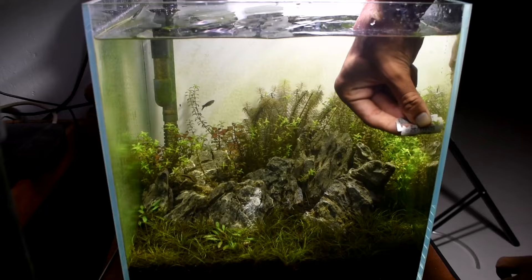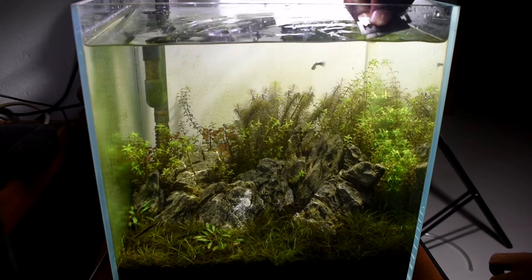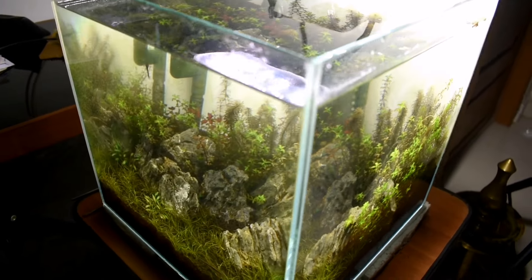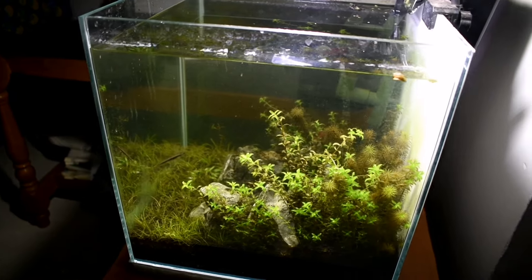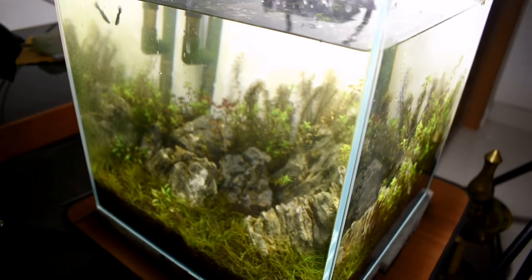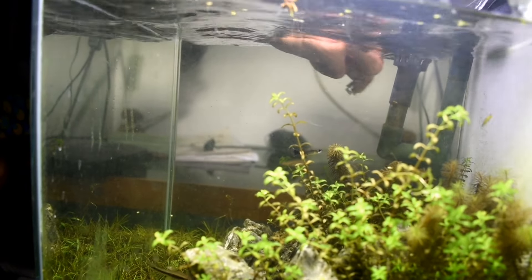If we use it for a long time, we need to clean it. If we use it for a week, we don't have any risk. We need to clean the front glass. We don't need a water change. Let's clean it with the side glass as well.